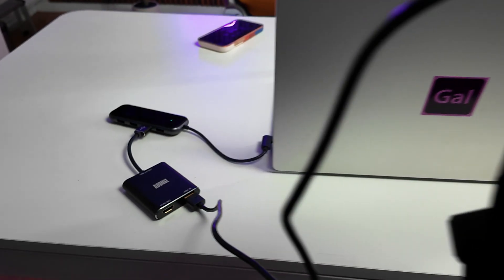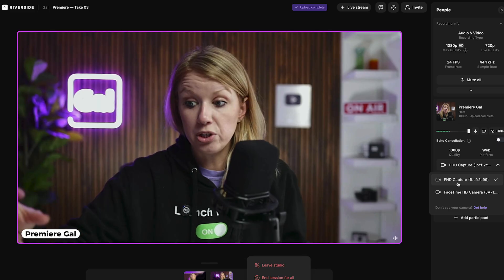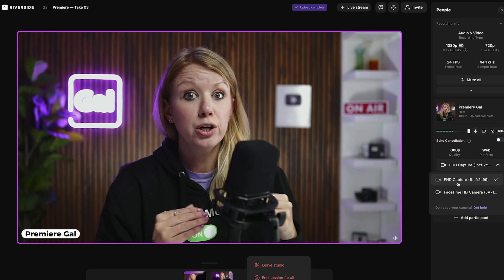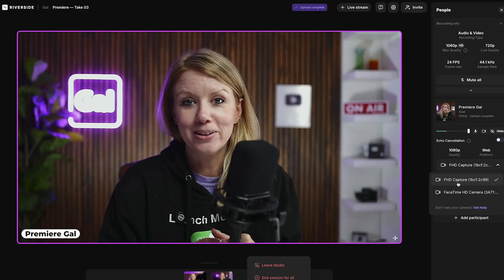I took my mirrorless camera, connected it via a mini HDMI to HDMI cable into a capture card, and the capture card connects to my laptop. It takes the HDMI image signal from my camera and turns it into a camera I can use inside Riverside. From the dropdown you can see I'm using the FHD Capture, which is the capture card connection. The image quality looks better because the lens I use goes down to an aperture of two, which makes the background more blurry — something you can't replicate as well on an iPhone.